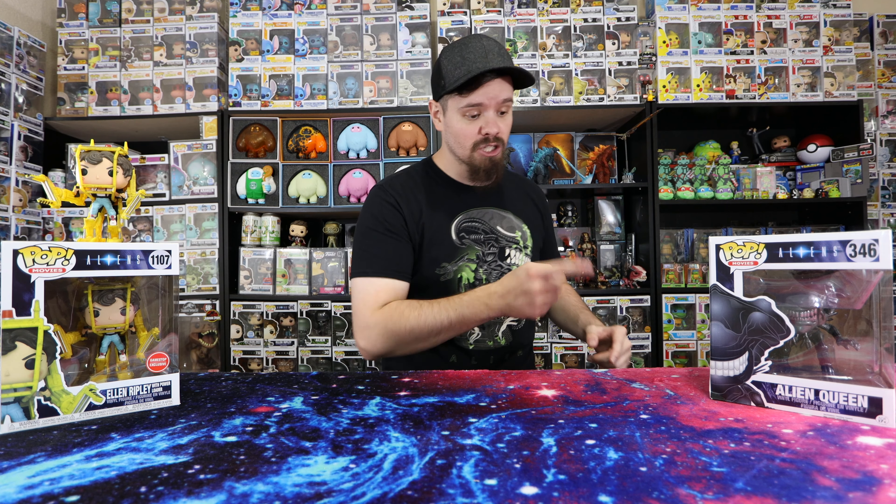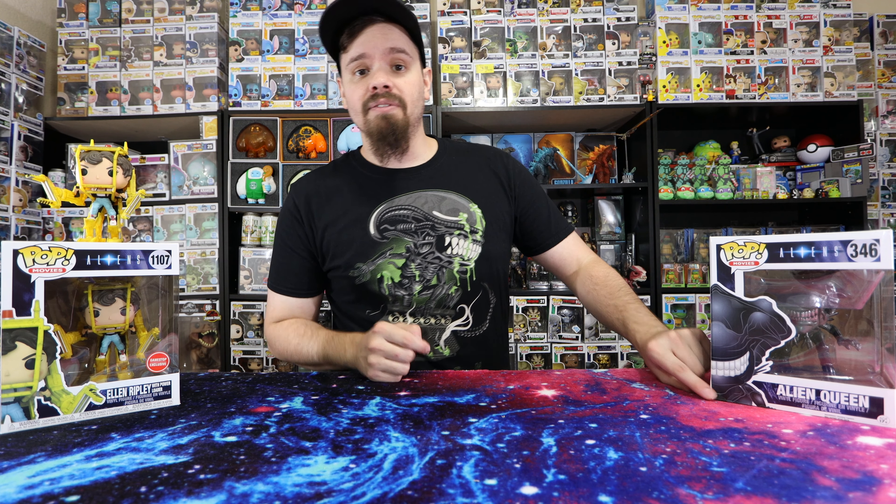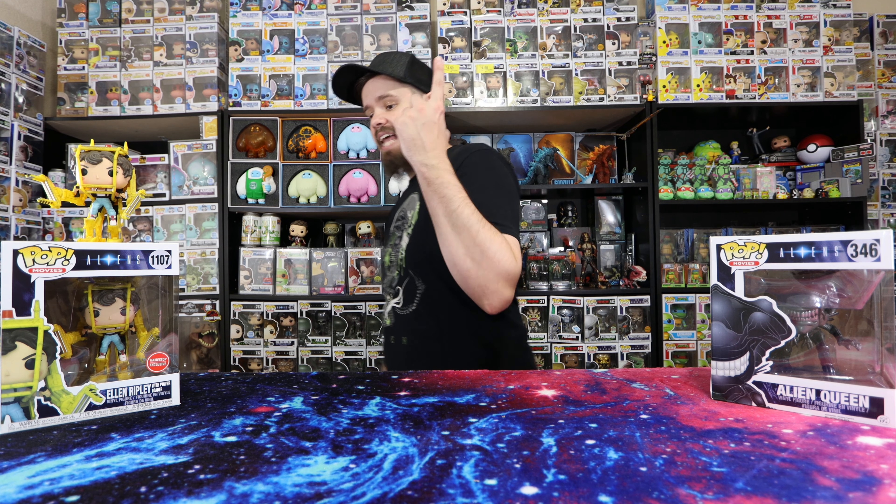Thank you for coming back to the channel everybody. Today's video — you can see the theme — I've got the alien queen. That was the first Funko Pop I had actually gotten that started me down this collecting journey, as well as this Ellen Ripley one that was just recently released.